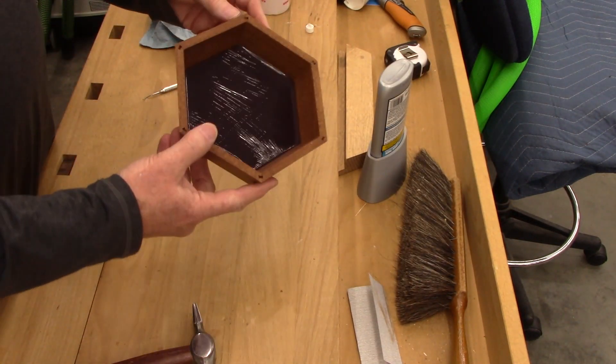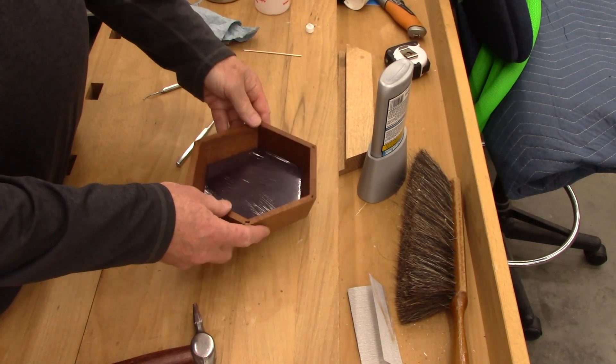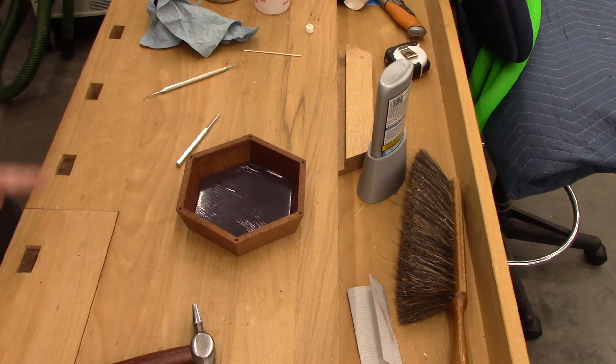So I think that about wraps up part one. I'll pick it up in part two when I do the lids, cap these, and do the finishing. So thanks for watching, we'll catch you on the next one.